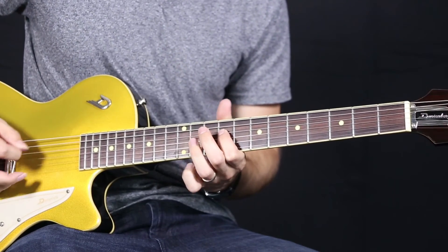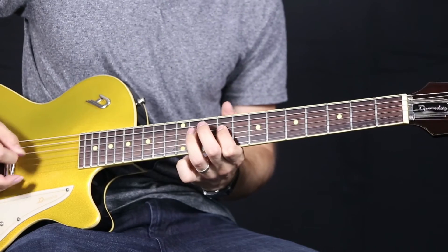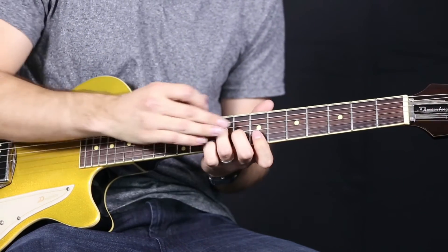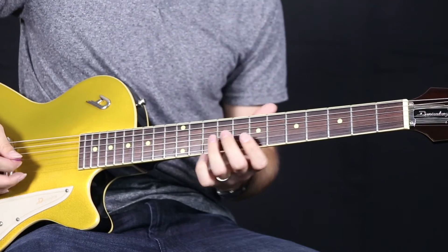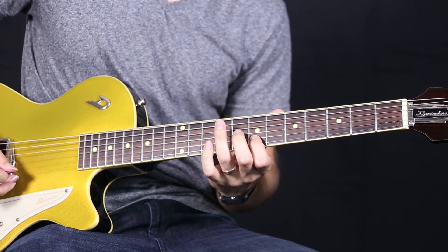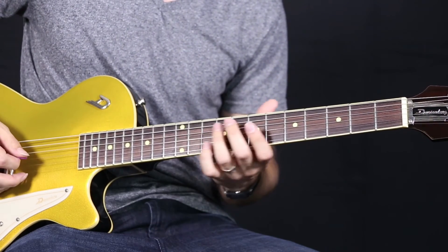Continuing: one E and a, two E and a, three E and a, four E and a. Those last few bars, you're going to be going to basically a B major shape, going back and forth between your three notes — just a major triad there. It'll sound like this.